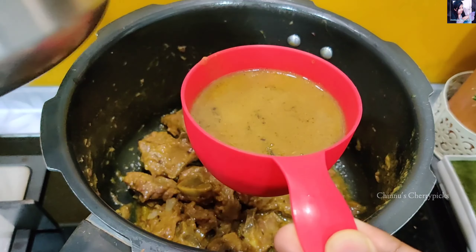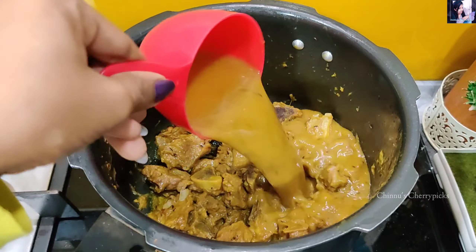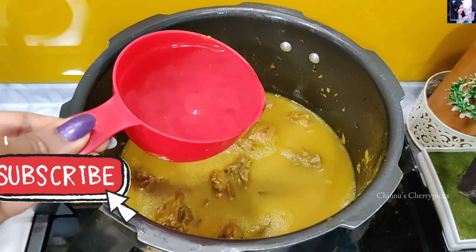We will add 3 cups, then 1 cup — totaling 3 cups.